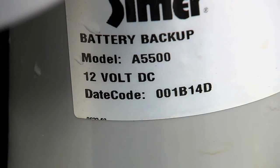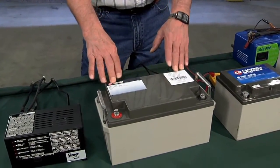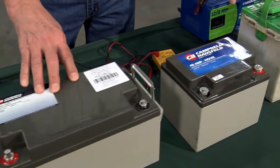Since this is a DC powered pump, it needs a power source — especially when you don't have primary power to the house, if you've lost it during a thunderstorm or for some other reason. So the battery is what provides the power, and here we have three different types of batteries.